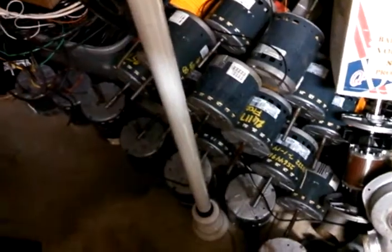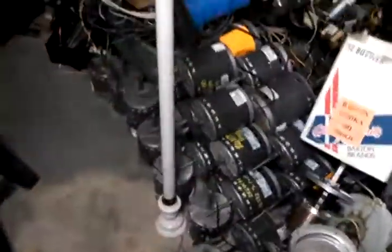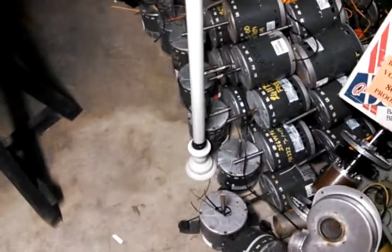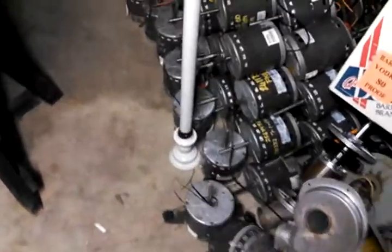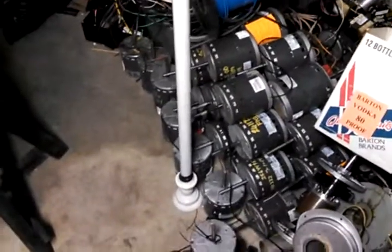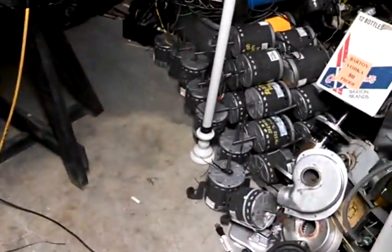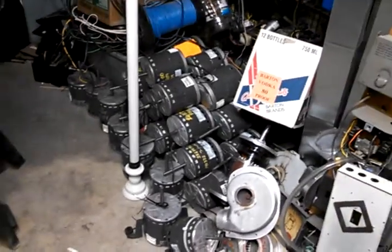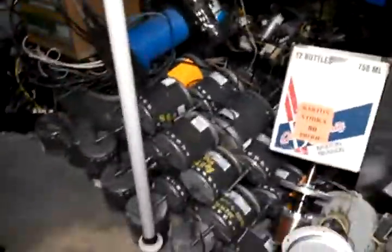If any of you want these motors, just let me know. They're three-phase DC permanent magnet motors that are good for experiments with generating electricity — windmills, Bedini motors, or whatever. Check them out. All you have to pay is shipping. I've yet to weigh them, though — not too bad, maybe five to ten pounds at the most.